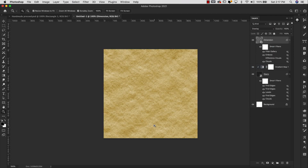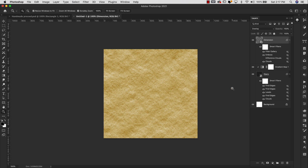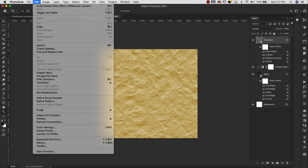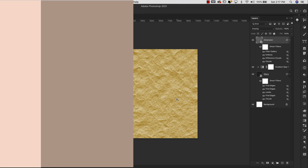From here you can go to Edit > Define Pattern and save that — this is going to be our first recycled paper. Now I wanted to show you what it looks like with the Difference Clouds turned on: you'll see that it starts to look like a crumpled paper, so this is also an option. I save both of them as patterns and then reuse them depending on what I'm working on. Just turn on the Difference Clouds layer, come back up to Define Pattern, and it's going to save whatever's on the screen so you can have both options.